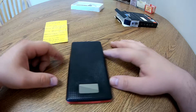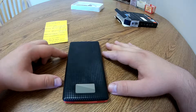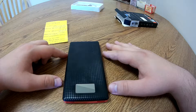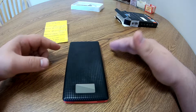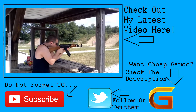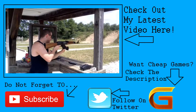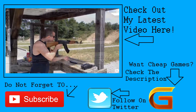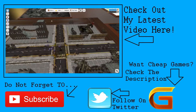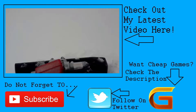If you guys are interested in picking up one of these power banks for yourself, go ahead and check the link in the description — I will have a direct link to a store where you can purchase one. Click here for my latest videos, don't forget to hit that subscribe button, and if you'd like to know where you can get the best deals on games for up to 75% off, click the link in the description. Don't forget to follow me on Twitter to keep up to date. I hope you all have a good rest of your day.